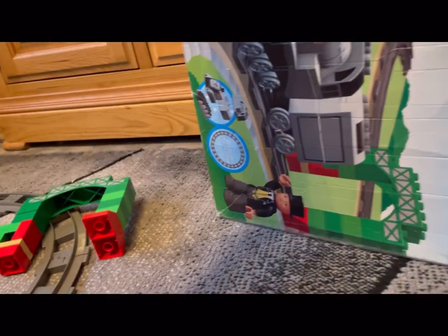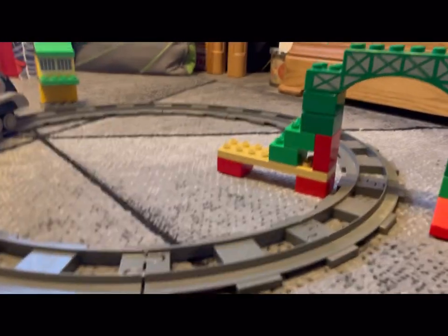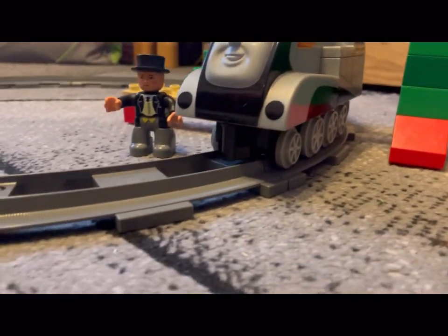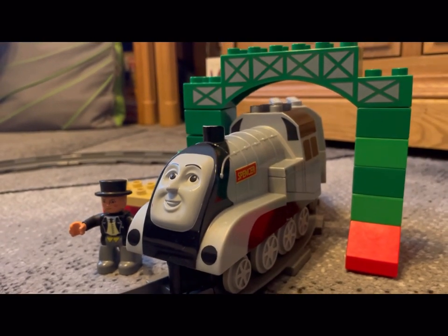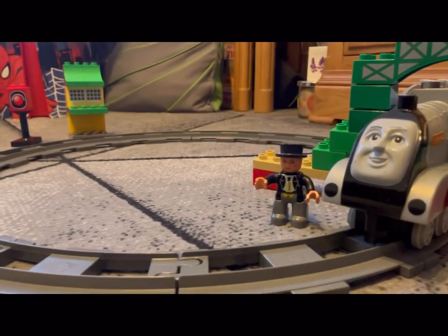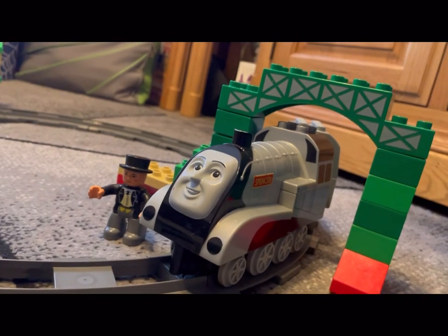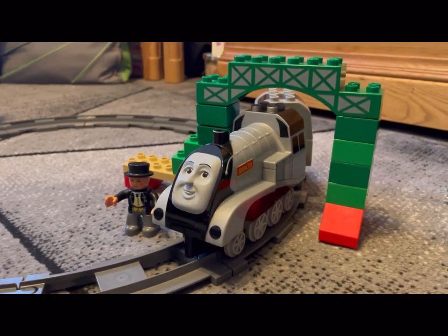We'll just have a final look at Spencer again. There we have the Fat Controller with Spencer. Quite nicely detailed — very nice face. I think the faces are really important on these engines. That is the Thomas the Tank Engine and Friends Spencer LEGO Duplo set. It says ages two to five, but we're a bit of a big kid here, so we'll allow for that.